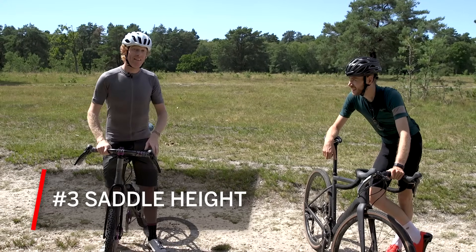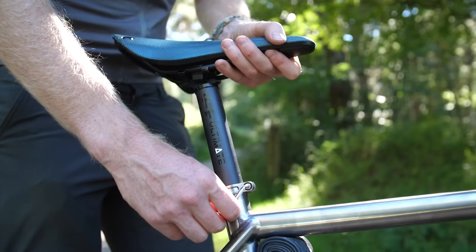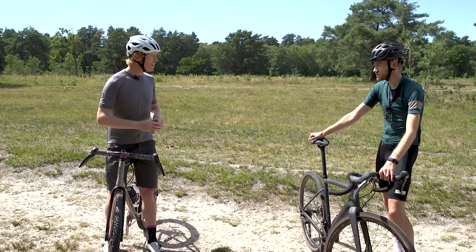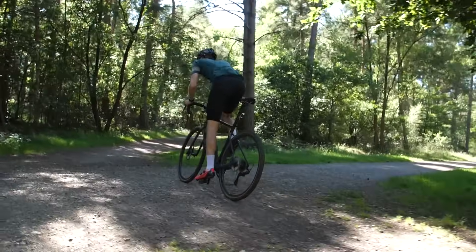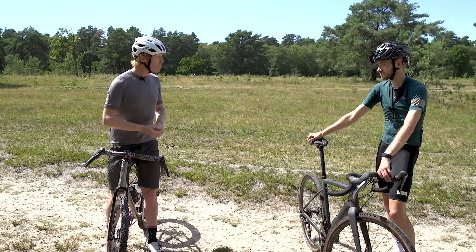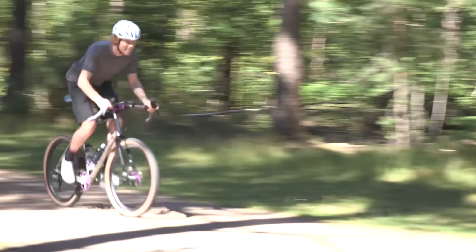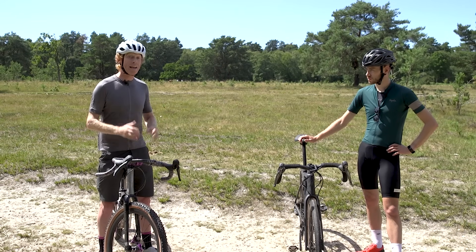Third tip is saddle height. In general, keep your saddle at around about the same height as you would on your road bike, from a pedalling efficiency point of view. However, if you're going to be riding more technical and bumpy terrain, you might want to consider dropping your saddle height a little bit — 10 to 15mm. It doesn't need to be a huge amount, but that will give you a lot more confidence when tackling harder terrain and make it easier to get off the bike when needed. Lowering your saddle also lowers your centre of gravity, making you feel more confident on technical terrain, especially downhill, and allows you to slide off the back more easily on steep sections.